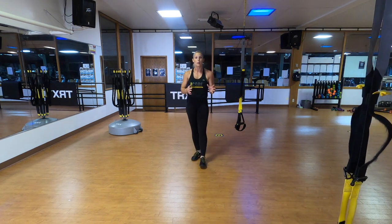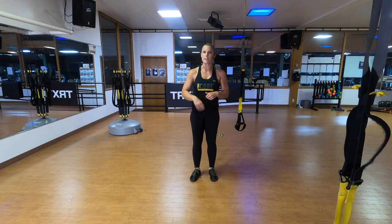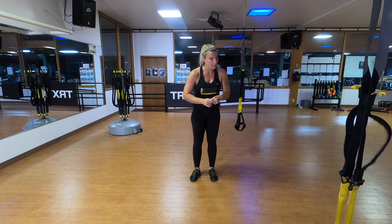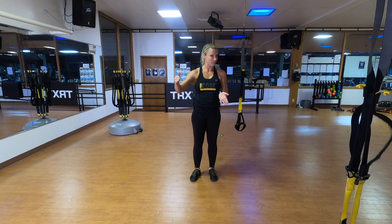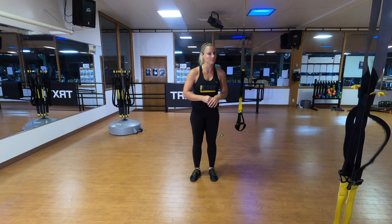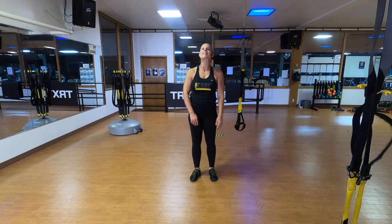After our warm-up, we're going to go through eight different exercises. Every single exercise, we're going to do four sets — 30 seconds of work followed by 30 seconds of rest — trying to progressively make things harder every single time. Then we'll do a little bit of stretching and call it a day. So let's get this party started.